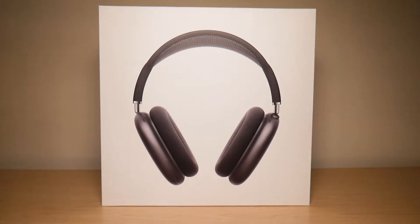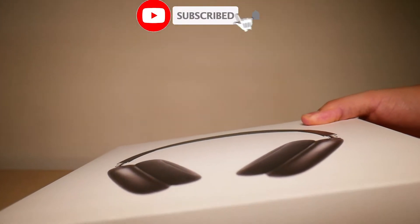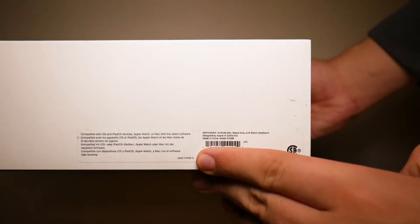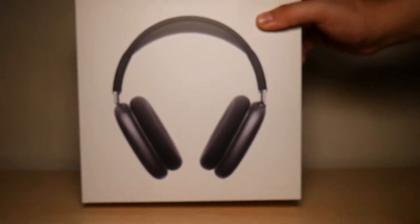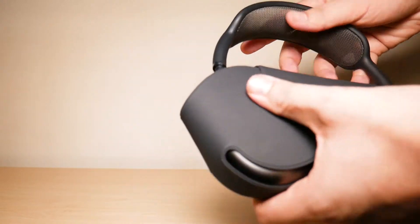The first way you can find the serial number for your AirPods Max is on the AirPods Max box itself. I'm just going to cover it up here for a sec, but down here where that sticker is, you will find the serial number to your headphones.